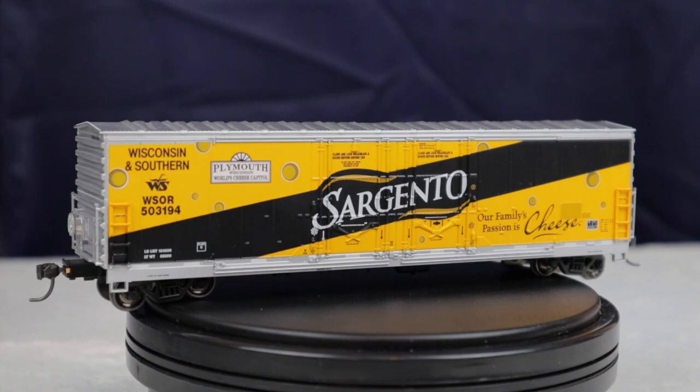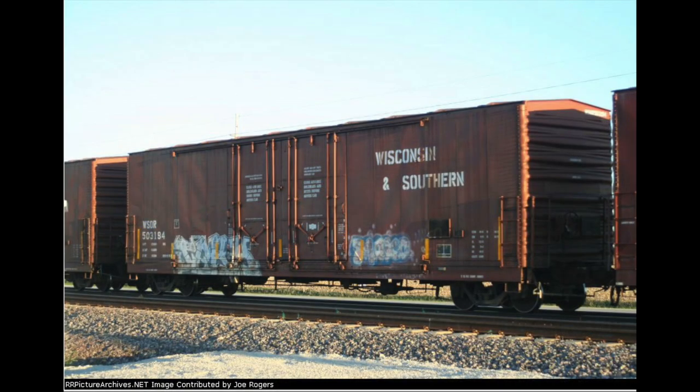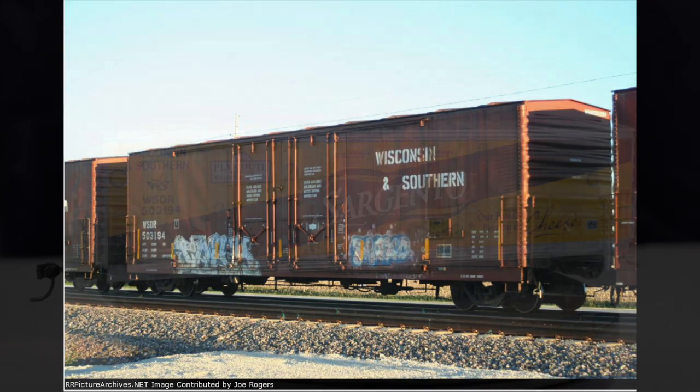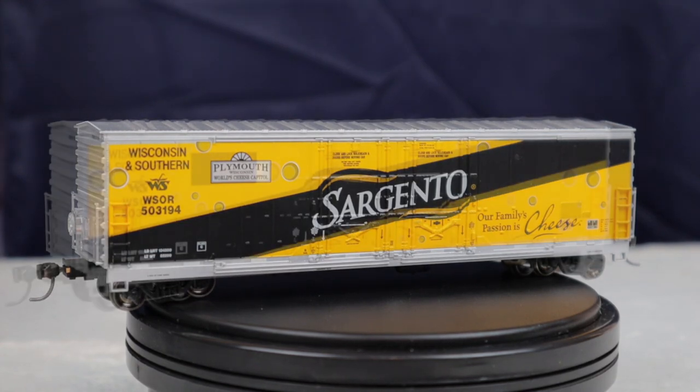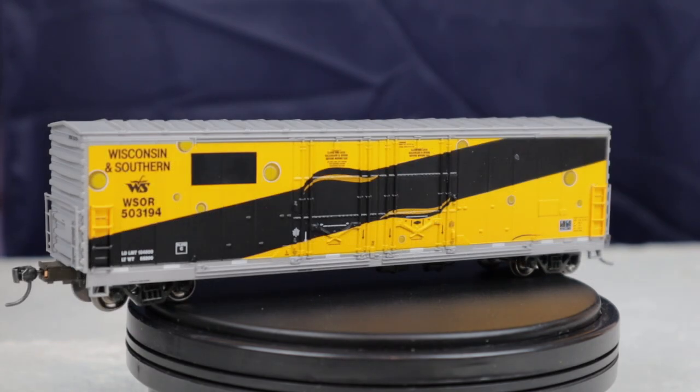You can also find them for less depending on the paint scheme. Some of the paint schemes this car came in are worth significantly more because of their rarity. A little bit of history: boxcar number 53194 was originally delivered to the Wisconsin and Southern in their boxcar red standard paint scheme, and then sometime between September and October 2007 it was painted into this Sargento cheese paint scheme.